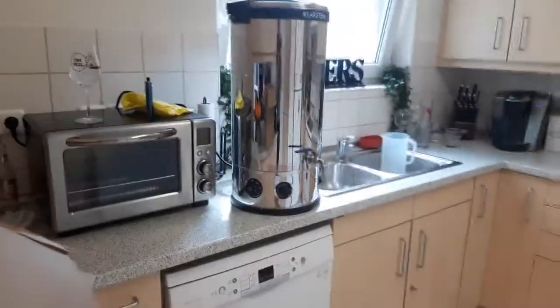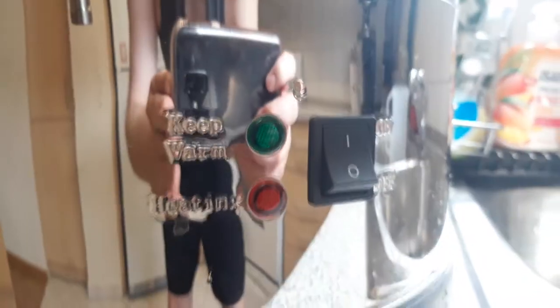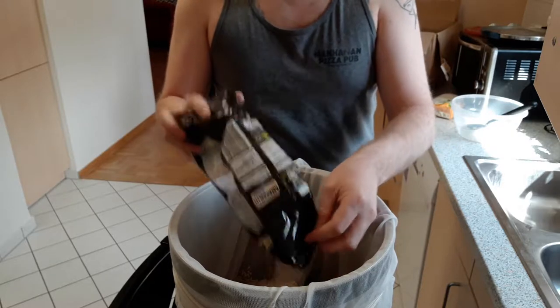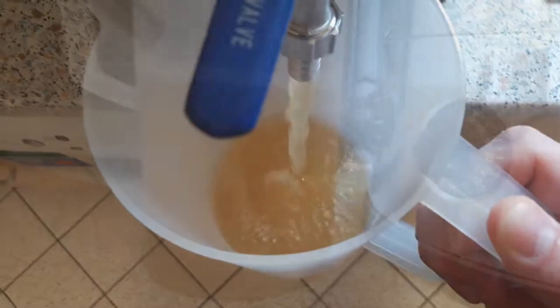Moving on to the actual brew day, we're going to start our mash in our all-in-one Klarsteiner system — very similar to your Mash and Boils and Grain Fathers, except a bit more antiquated. We're going to dump all of our toasted gluten-free material into the mesh bag, along with all of our flaked ingredients, which hopefully will provide a nice silky fuller body as well as a couple extra points of ABV. We're going to allow that to mash at 150 degrees Fahrenheit for about an hour and a half to ensure maximum saccharification.